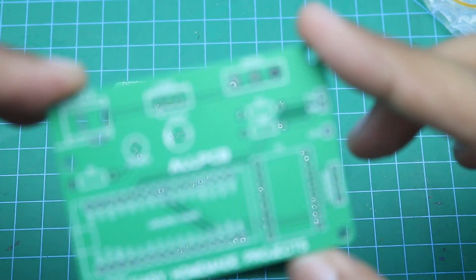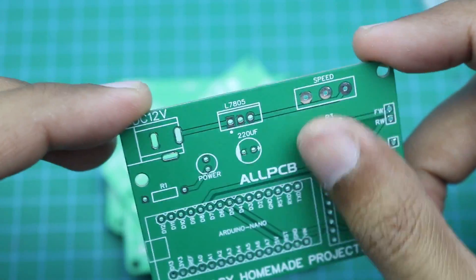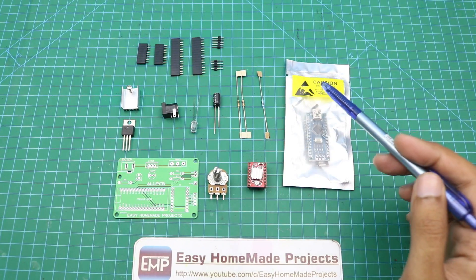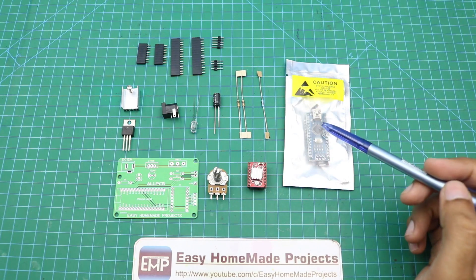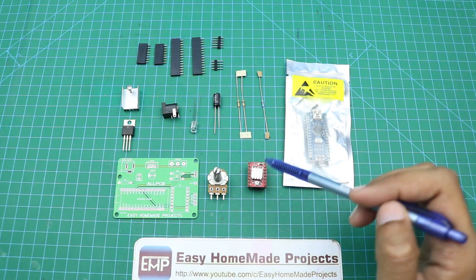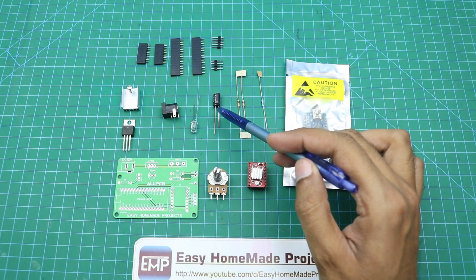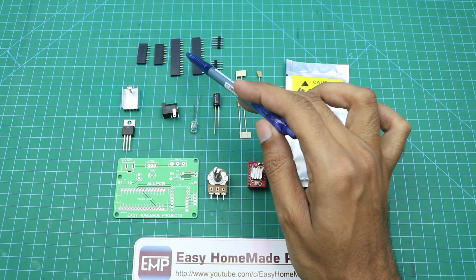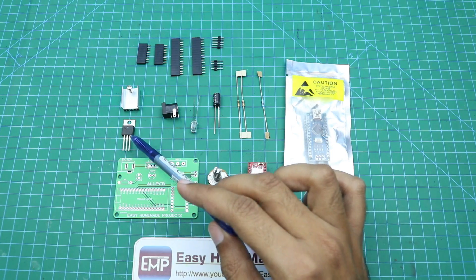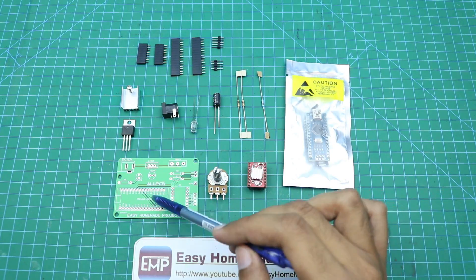The build quality is very good — I ordered matte green color which looks pretty nice. Here are all the components required to complete this PCB: an Arduino Nano, a 1 kΩ resistor, two 10 kΩ resistors, a A4988 stepper motor driver, a 50 kΩ potentiometer, a 220 µF capacitor, male and female header pins, a 5 mm red LED for power indication, a DC power jack, a 7805 voltage regulator with heatsink, and the PCB itself.